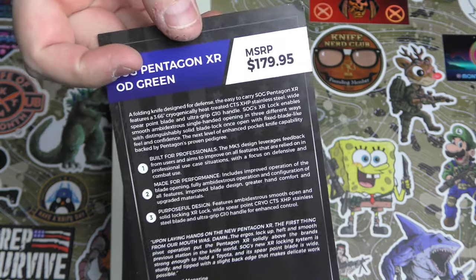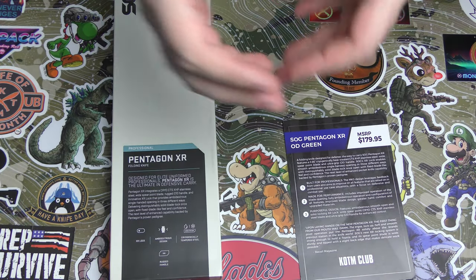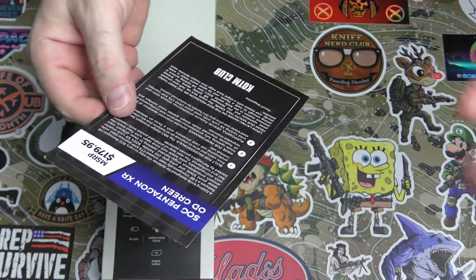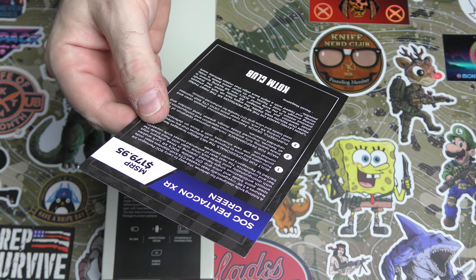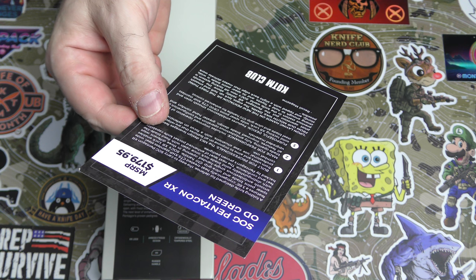Cryogenically heat treated might not make a lot of sense at first, but it goes through the heat treat and then it gets a cryo treatment — which is a cold treatment. You do that with some steels and it really improves the durability of the blade.